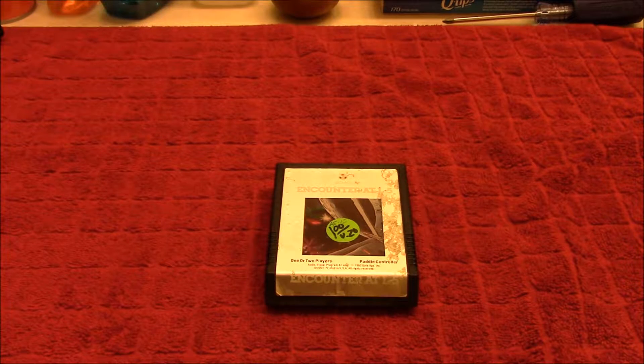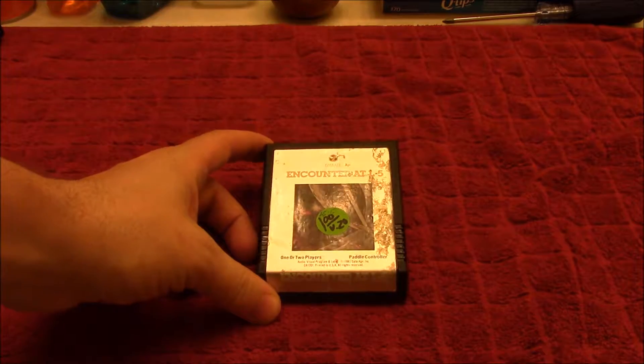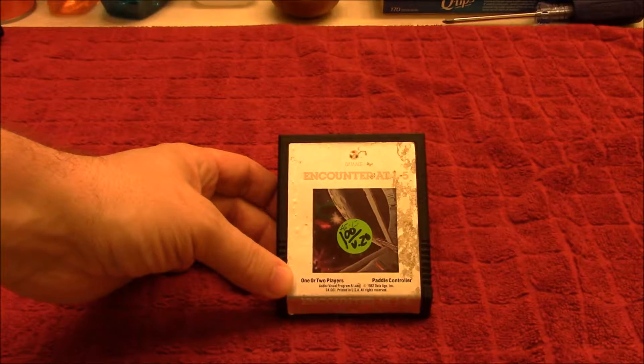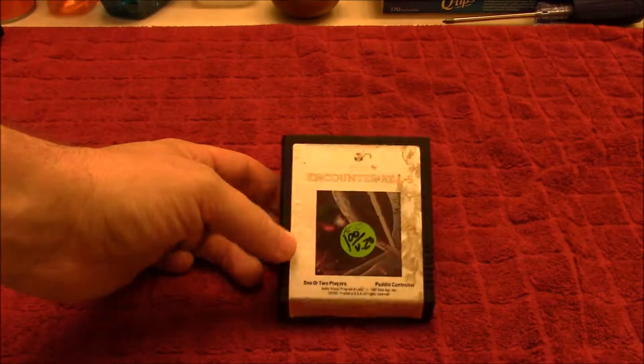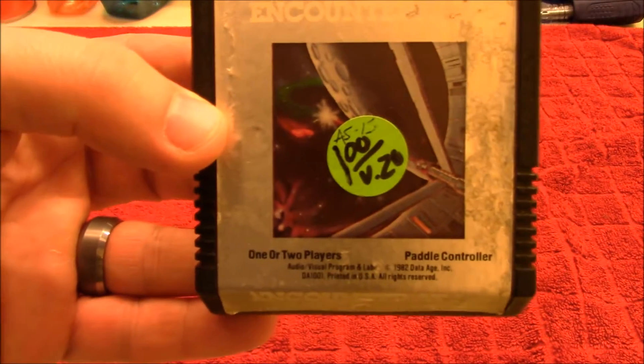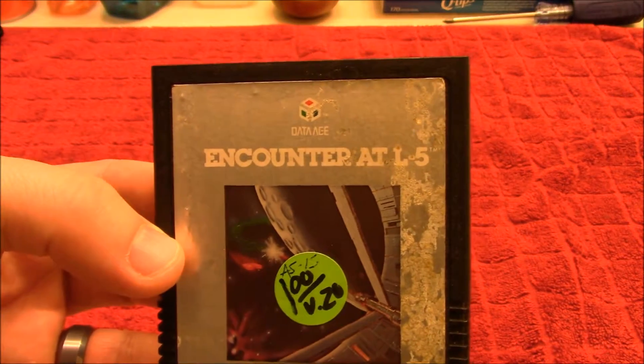Hey guys, so I found this little guy here at a thrift store. I was out and about driving and came across a thrift store I had never been in before and picked this up — it was only a dollar. It's an Atari 2600 game: Encounter at L5.